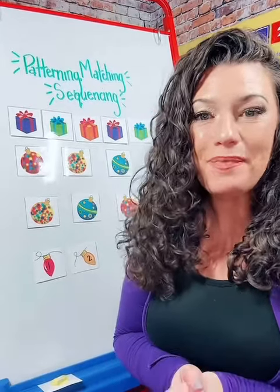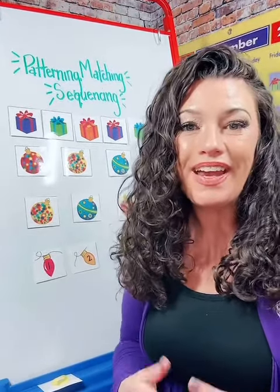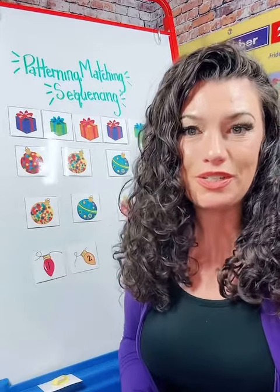Hi! I am so happy that you are here. Today we're going to talk about versatile resources.